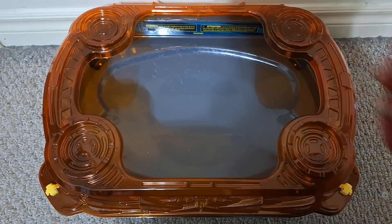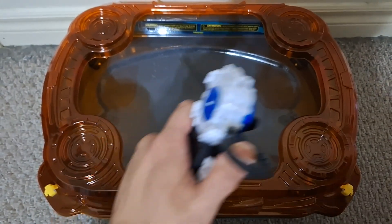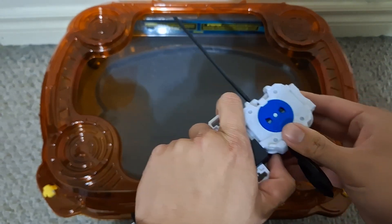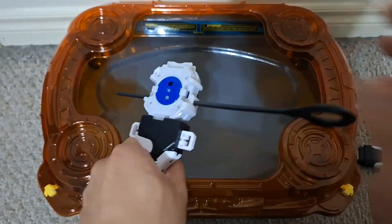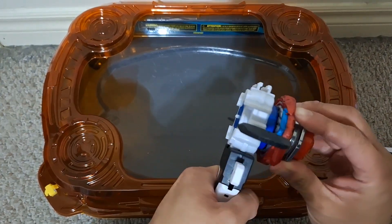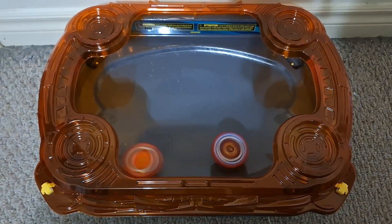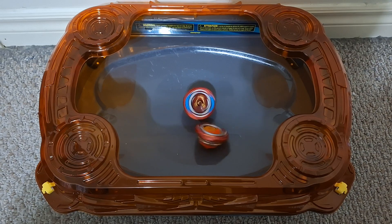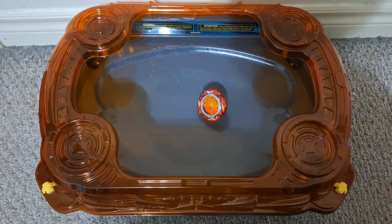Oh, it's a tie — try this again. Looks like the Achilles is the winner. Looks like the Achilles is definitely the stronger Bey here.